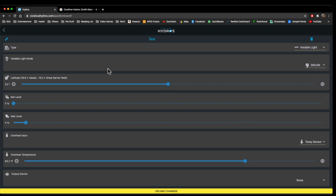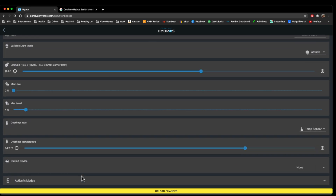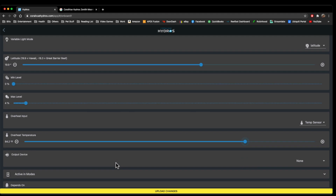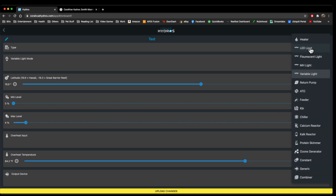The latitude mode is pretty neat — it's going to do sloping or rising and lowering based off of a specific latitude point in the world. For instance, if I set this to 19.9, it's going to base it off of Hawaii's minimum and maximum slopes of the sunrise, which is really neat. It will just mimic Hawaii essentially. It has a zenith at the bottom — I'm not exactly sure what that does, I just kept it at 90 degrees. I believe that has to do with how the sun hits the horizon, but that's essentially how the latitude works.